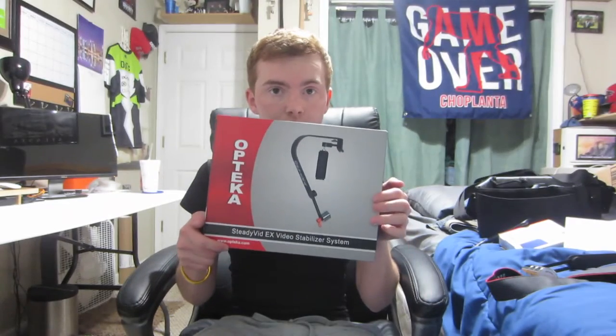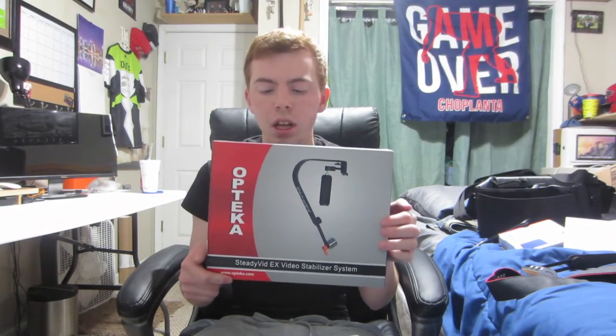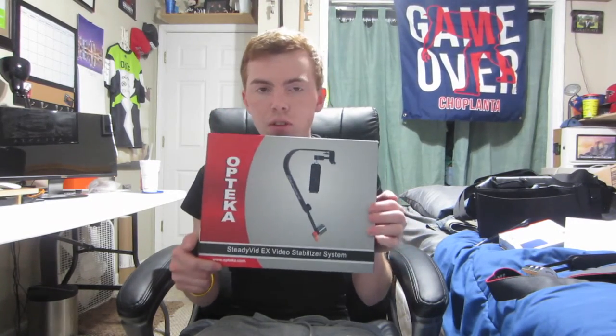I'll definitely be trying out the stabilizer for the next couple of days and you guys will see those videos here shortly. I'll put a link in the description where you can buy this and also mention what video uses it in the description below. Again, this is the Oteca Steady Vid EX video stabilizer.